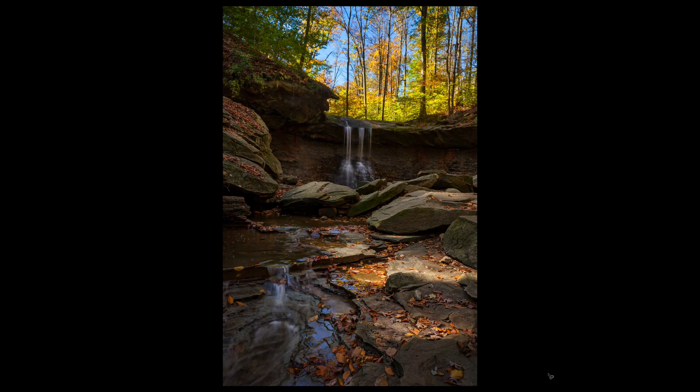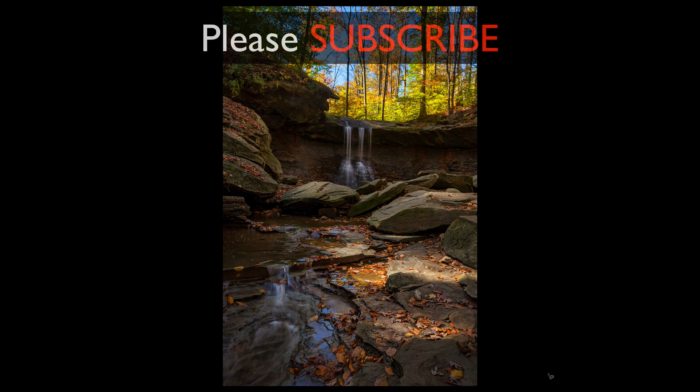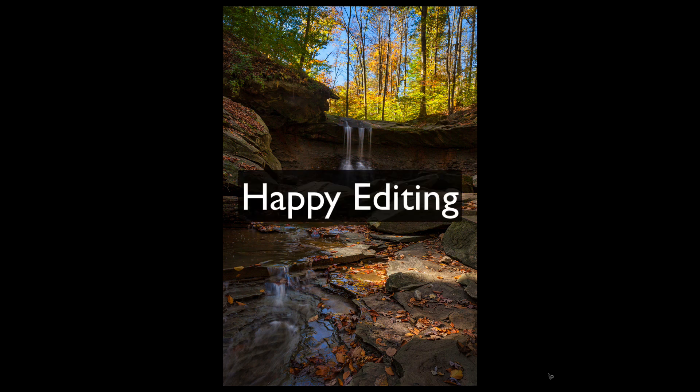I hope you enjoyed this tutorial today. I really enjoyed working with Luminar on this image — the more I use Luminar, the more I like it. Let me know what you think of Luminar 4 and please leave questions and comments in the comment section below. If you enjoyed the video, please give it a like and share it with your friends. If you're not yet a subscriber, please subscribe and click the bell notification icon so you'll be notified every time I put out a new training video. Thanks again for joining me on The Joy of Editing with Dave Kelly — happy editing.